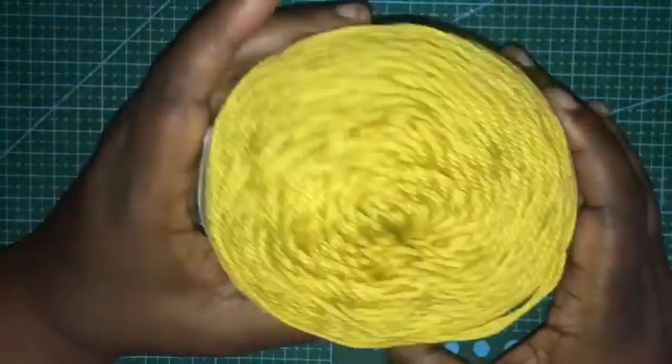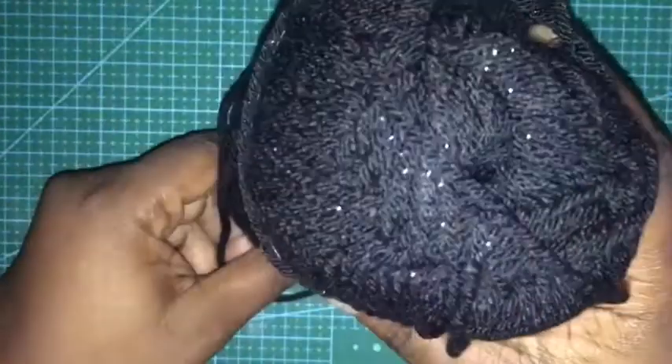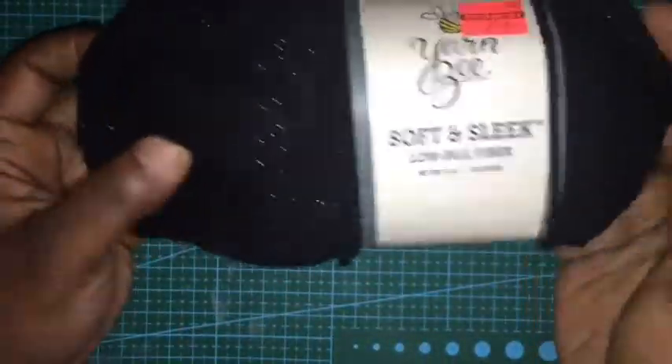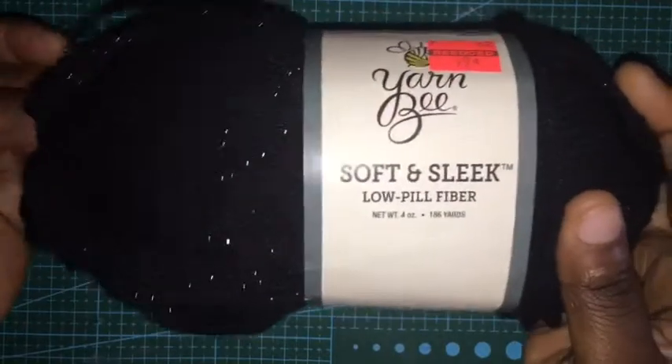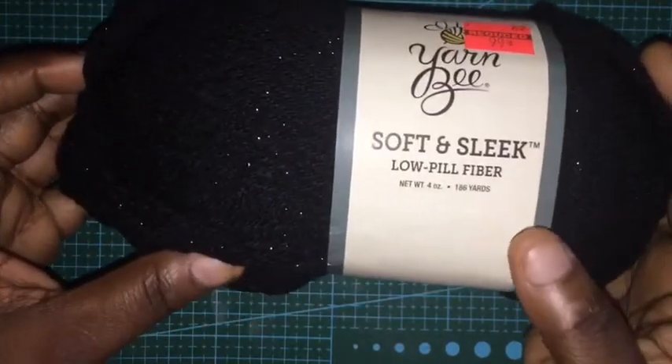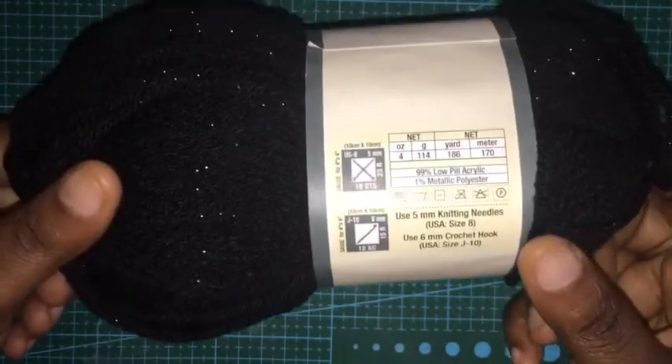And then I got this one which is called Mustard Seed — really cute, got two of those. And then this yarn I got the most of — I got five of these. It's a sparkle black yarn; you can never go wrong with sparkle black, you can always use it for many different things. It's soft and sleek, low-peel fiber, 186 yards, and it's called Black Sparkle — a four weight yarn. Those were 99 cents each.